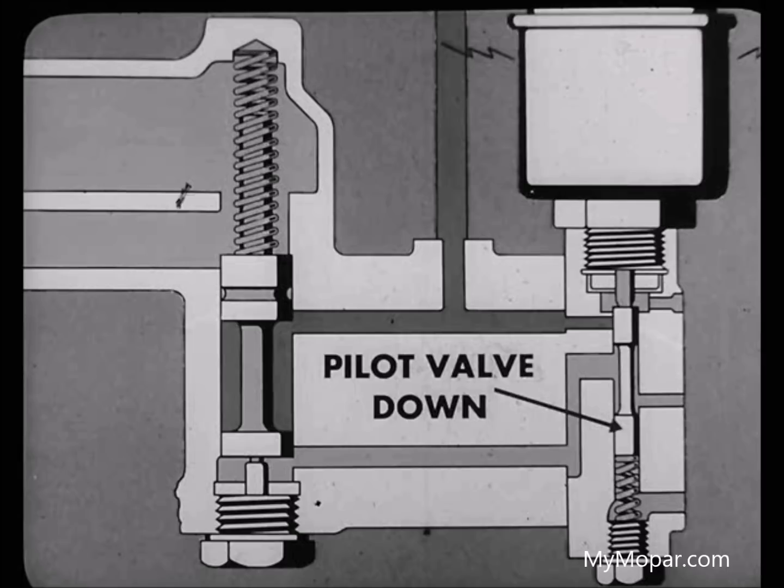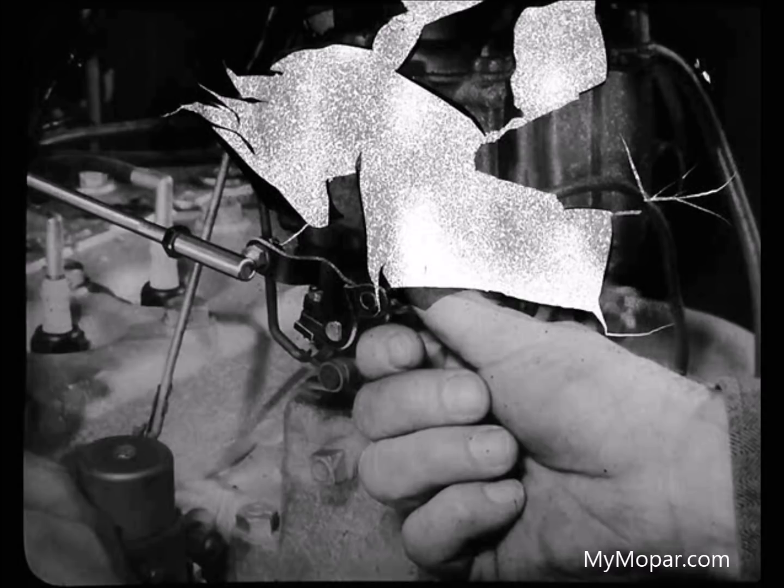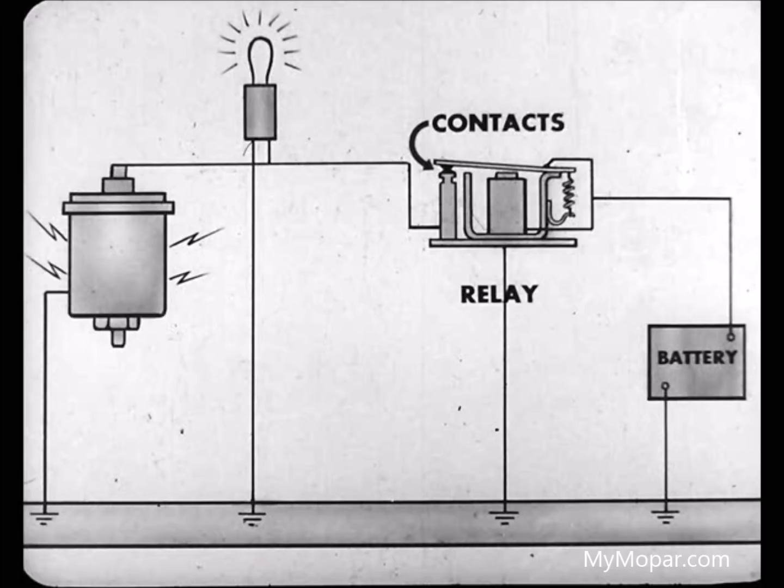Now, with the transmission in neutral and the engine running, I'll speed up the engine and the test light should go out. How is it? The light's still on, Leo. Okay. That means we have electrical trouble. There must be a ground somewhere that keeps the solenoid contacts in the relay from opening up.